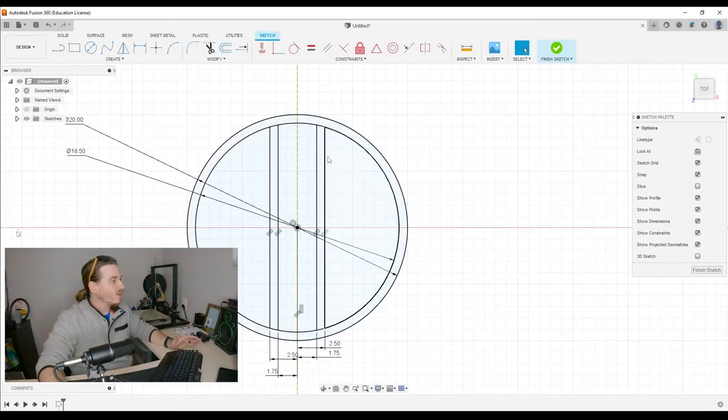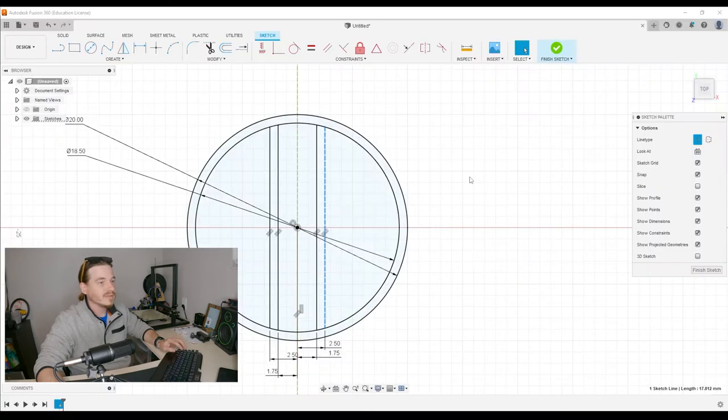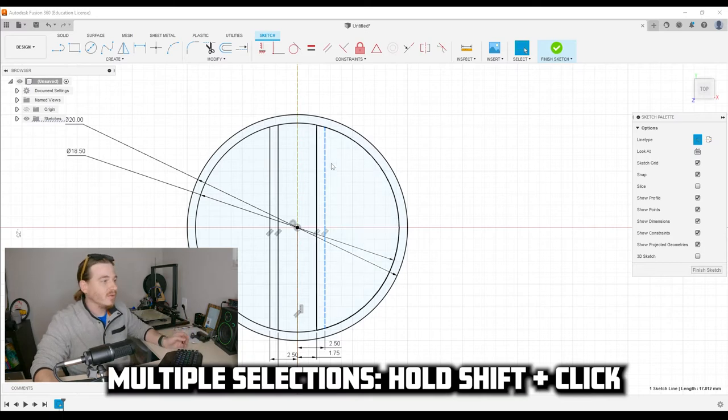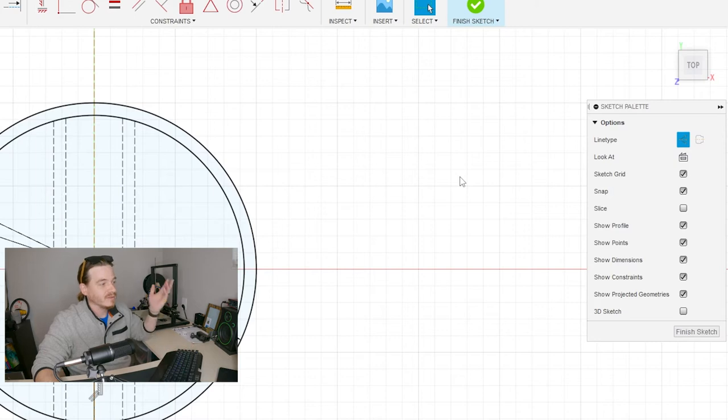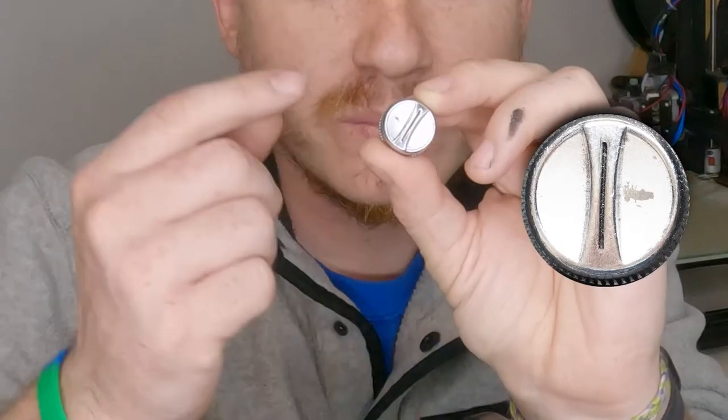Both of these aren't the final shape — they're just for my reference for what I'm going to do next. That means I can turn these into construction lines. Just like I did on the center one, I'm going to select the line, hit construction, and that turns it into a construction line. If I have multiple selections, I can click one, hold down Shift, select the others, then hit construction and it does it all at once.